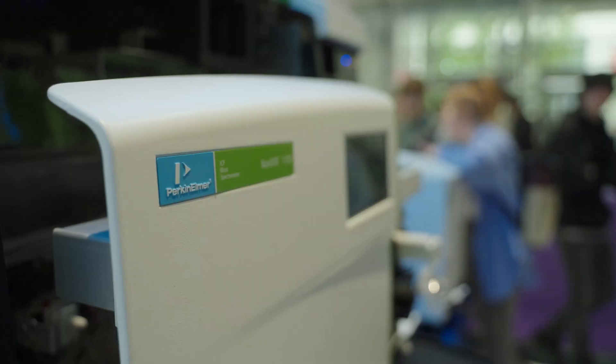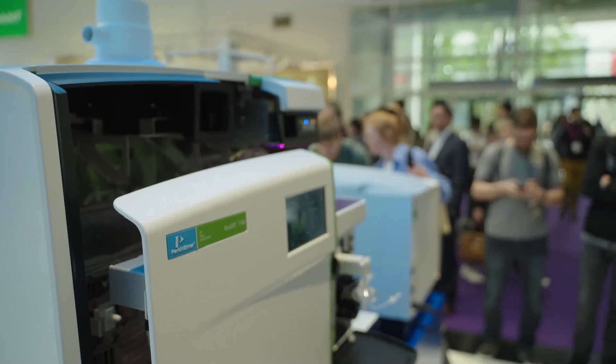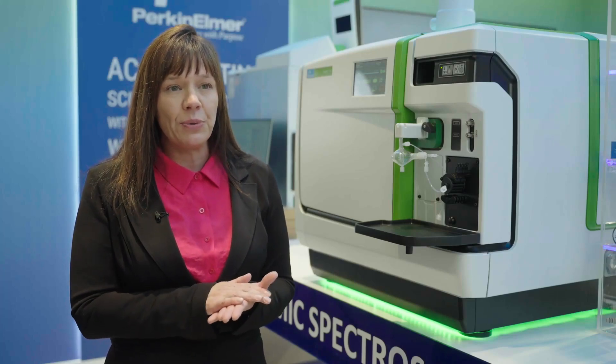Overall, the Nexion 1100 is our entry-level system, but as you've heard, it doesn't sacrifice performance. Moving up, we have our Nexion 2200, which just launched in September of 2023.